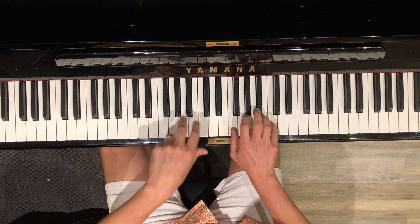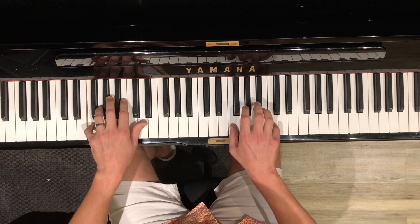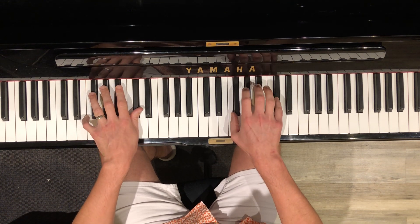I want you to take your left hand and go down two Fs. Now you have your starting point. You're playing the verse beautifully, but you're in the wrong position.